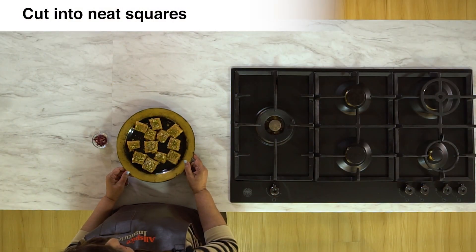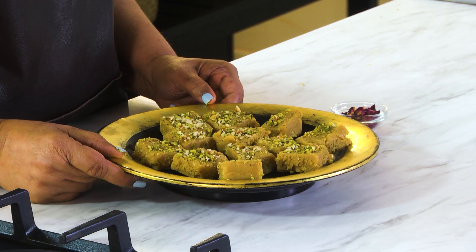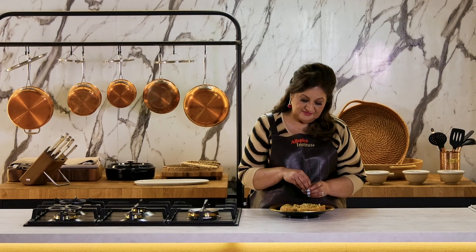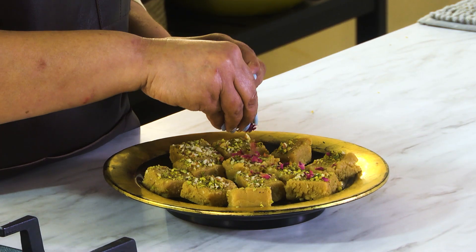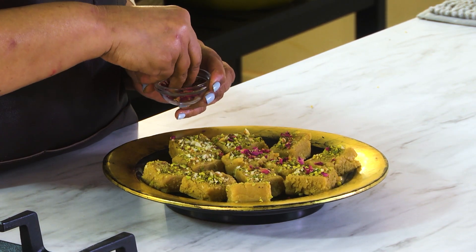I've cut them into pieces. Here they are — nice pieces. Before serving, you can give it a little colour by putting some edible rose petals to make it look more festive.